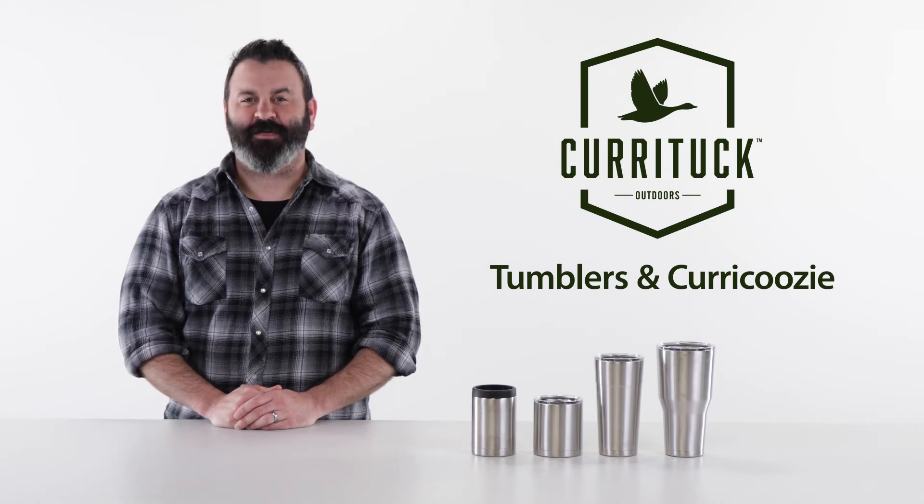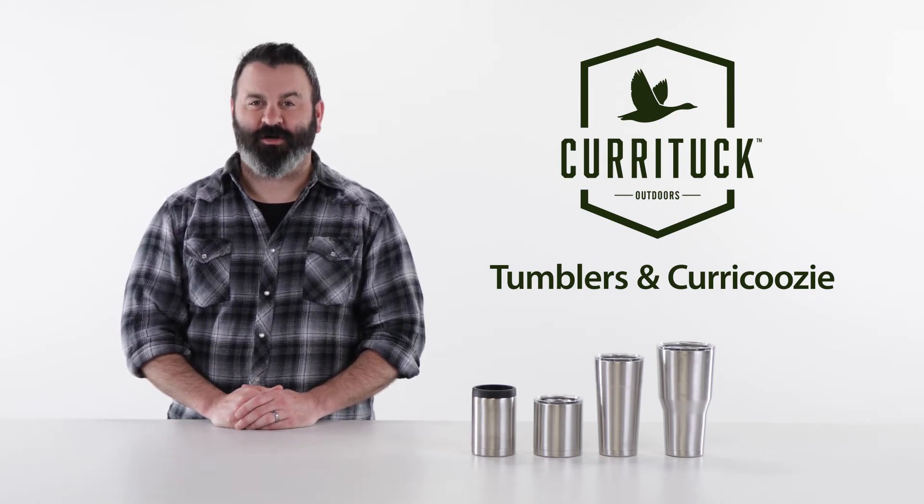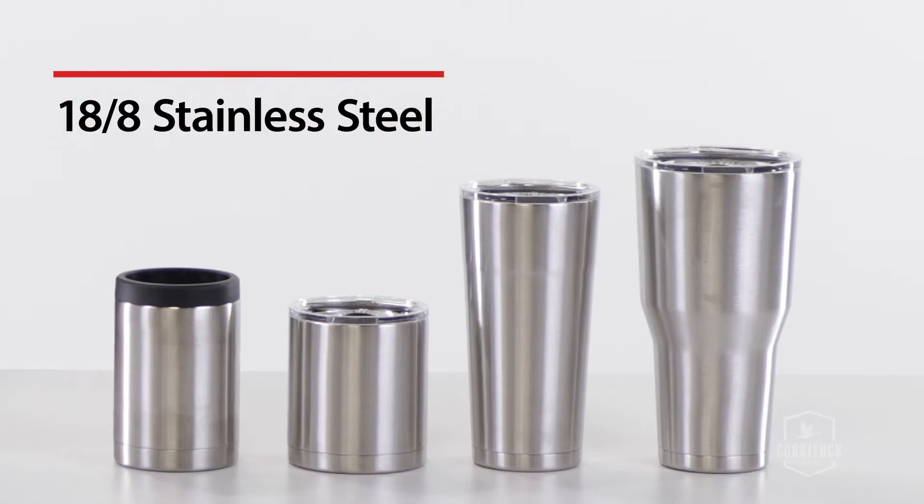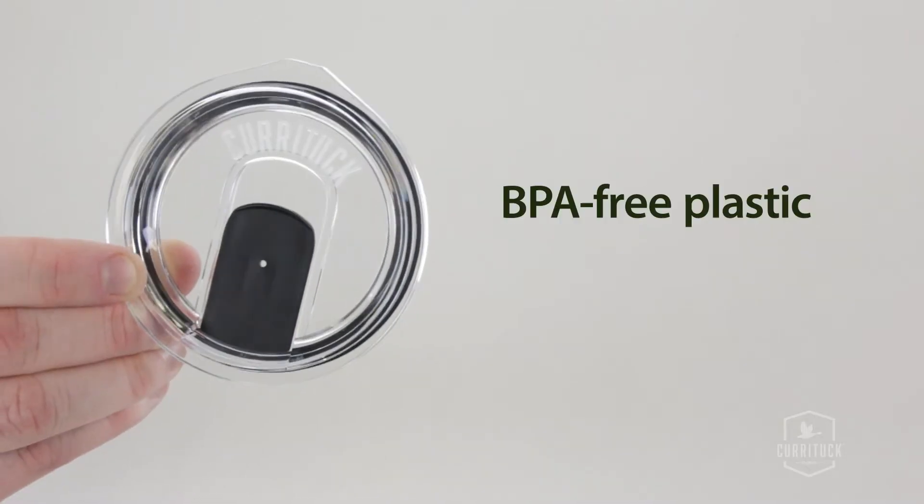Hey everybody, Scott here from Camco. Today I'm going to tell you about the Curituck tumblers and the Curacuzzi. These tumblers are made of super durable, kitchen grade, 18-8 stainless steel and the lids are made of BPA-free plastic.